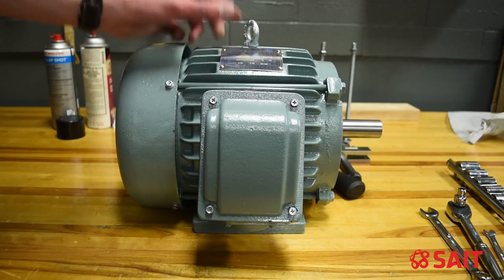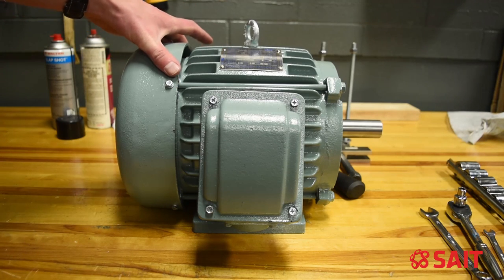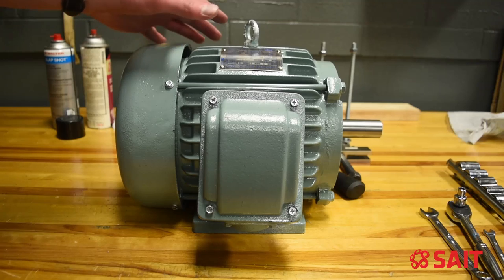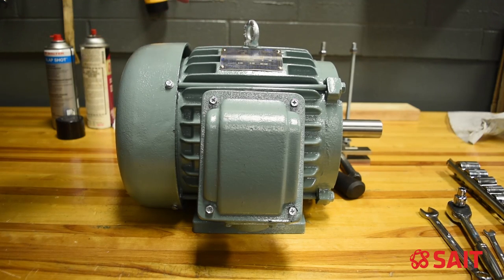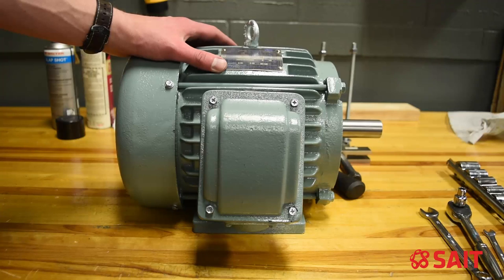First things first, I'd like to make sure that my machine is clean. I also have some tools to mark the different components as they come apart so that when I put it all back together, I know the orientation and location of those parts, so that it goes a little bit more smoothly when we reassemble.